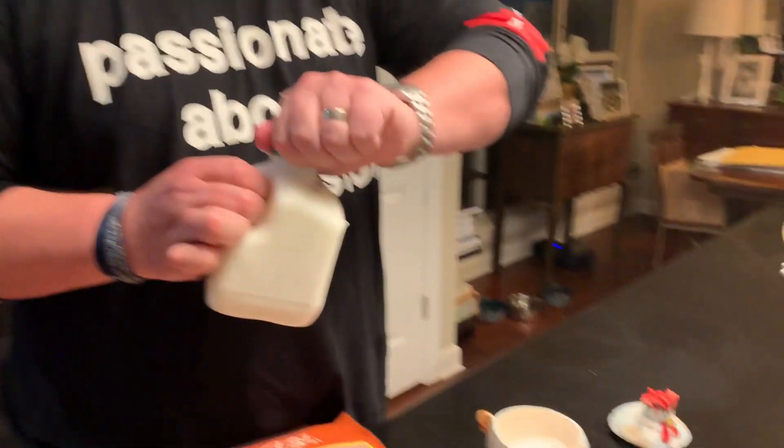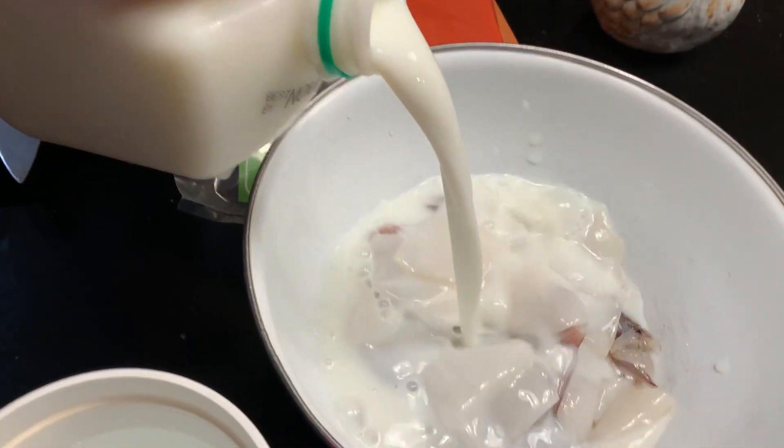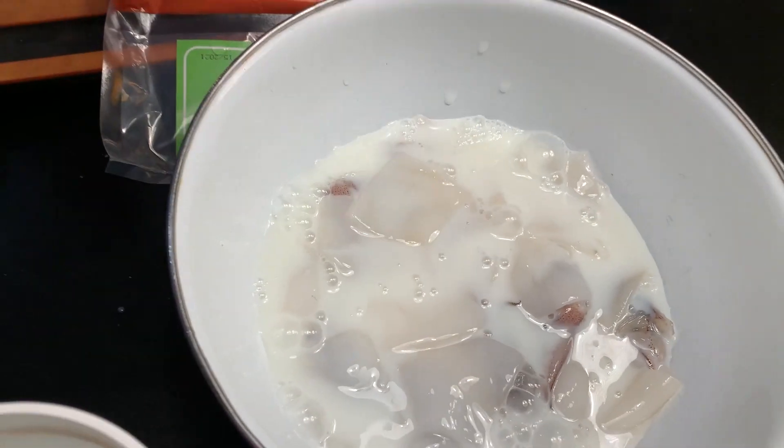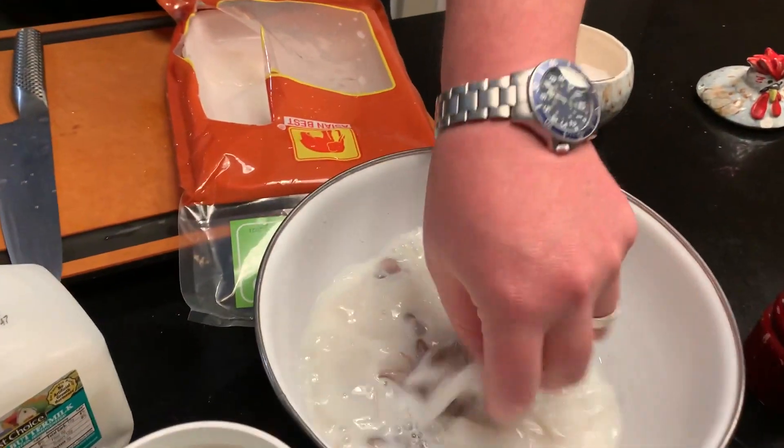What I'm gonna use to marinate them is buttermilk — it's milk that has some acid added to it. You can make your own actually; if you google it, it's just milk and vinegar, or you can buy it. It does a really nice job tenderizing and adding a little flavor to the squid. I'm just gonna put enough to kind of cover it, and about a teaspoon of salt to get some flavor in there. And that's it.